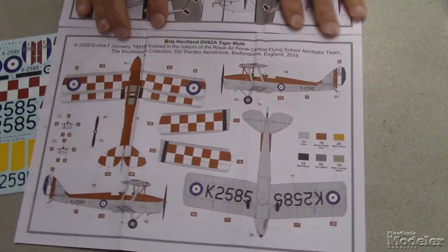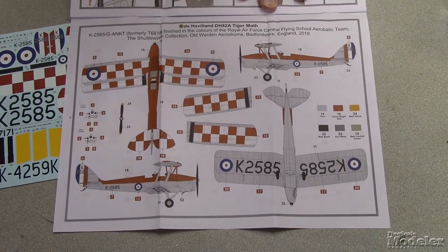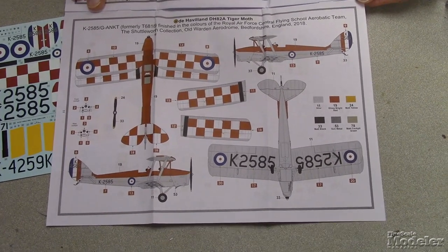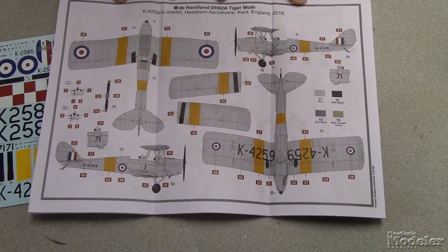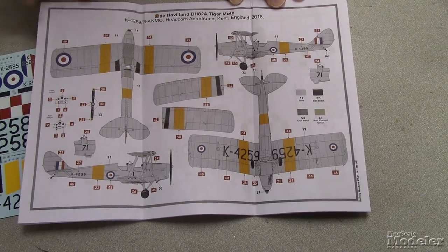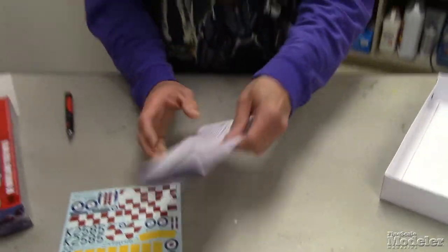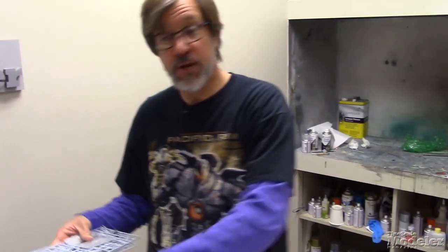Here are the marking options. The first option is finished in the colors of the Royal Air Force Central Flying School Aerobatic Team — an aircraft in the Shuttleworth Collection at Old Warden Aerodrome in 2018, so it's a Warbird. The other option is also a Warbird at Headcorn Aerodrome in Kent in 2018. Both are in wartime or pre-wartime colors, but both are colorful. The nice thing about Tiger Moths is there are dozens of options — they flew for many different air forces before, during, and after World War II, with many in civilian service too.